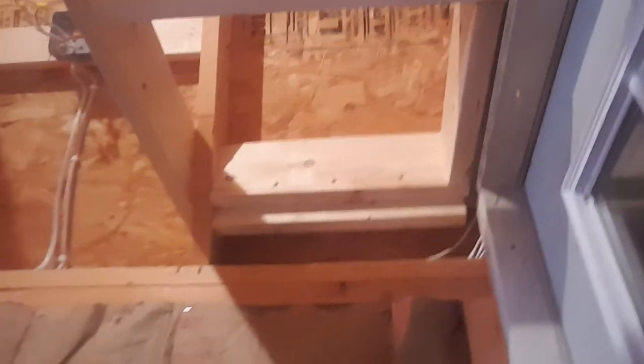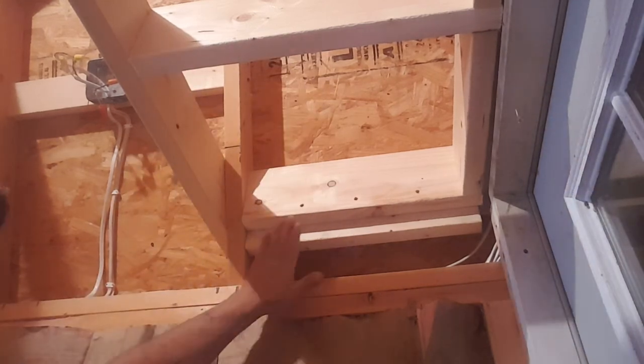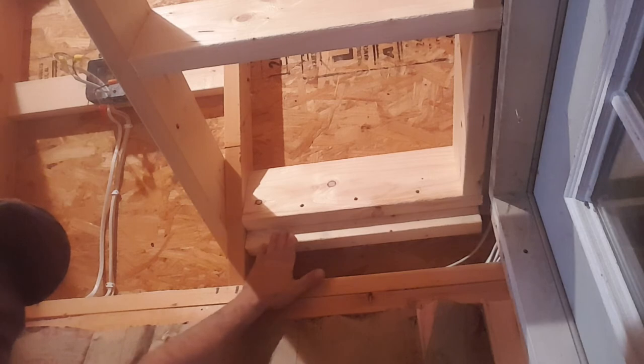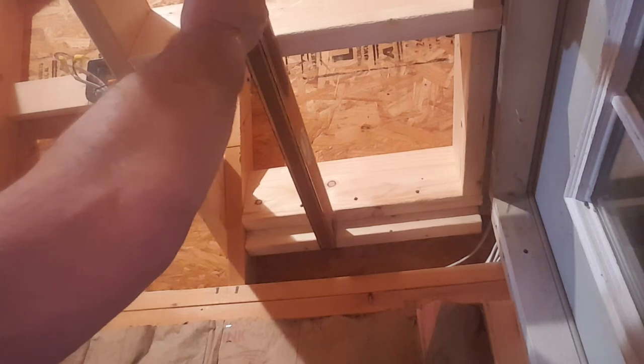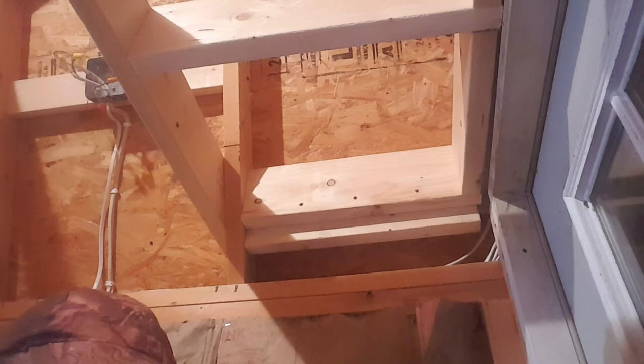Another thing I got accomplished is this over here. This is what I was talking about earlier that I didn't finish — I needed something for the end of my wall to click on. Now when I put my wall up there it can't go forward, and I also have enough for my ceiling to click on to. So we got that done, and the door is now done too.